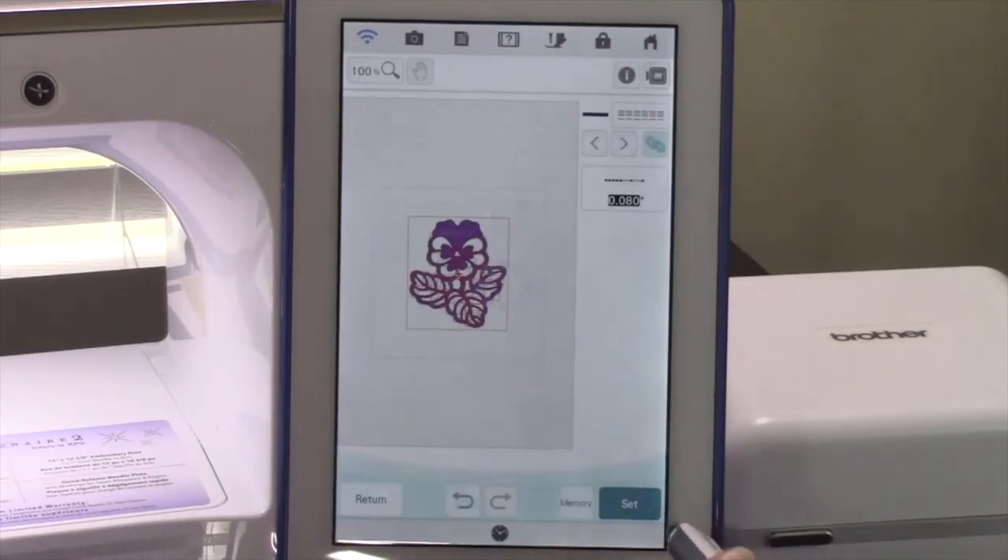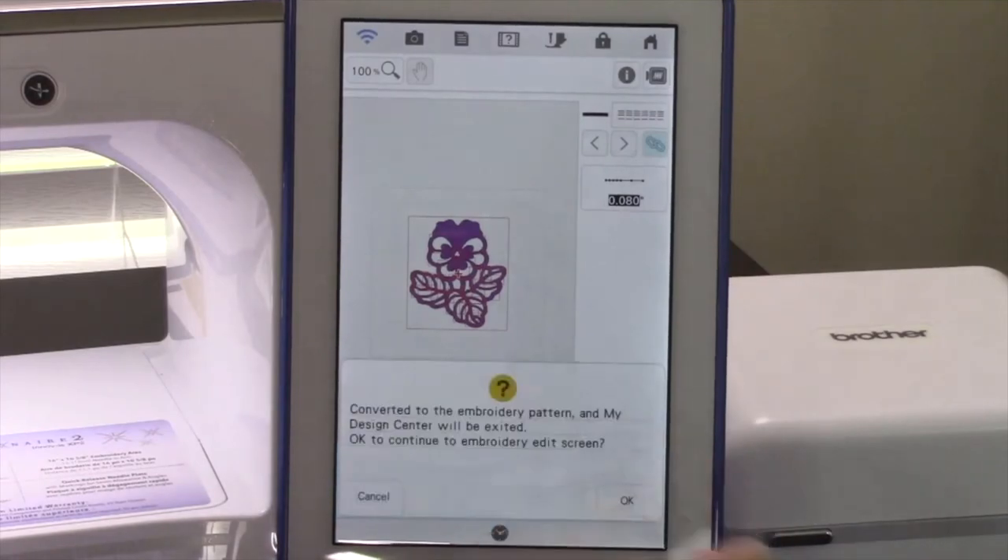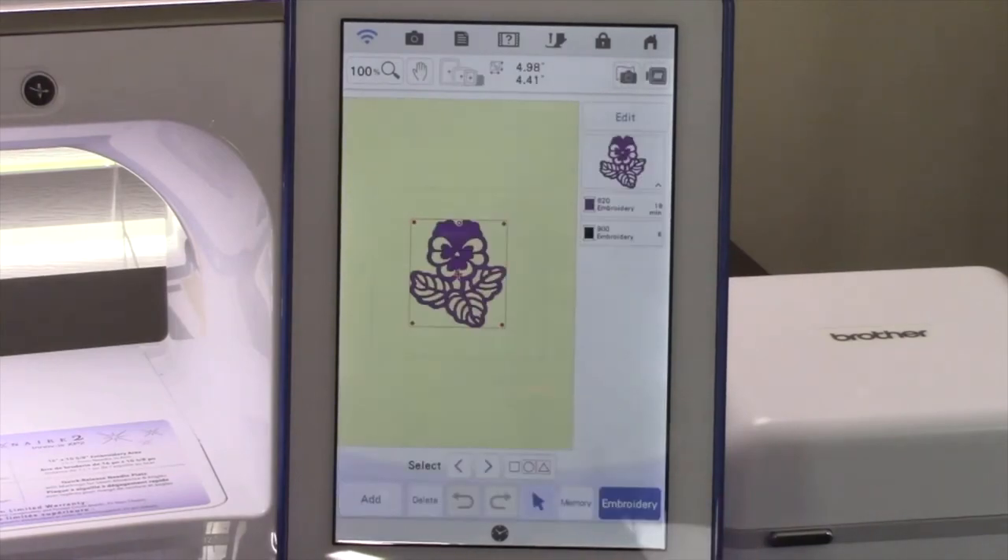Touch Set, because we are all done. Touch OK when the next message appears — this is telling you that you are leaving the creation window and are converting the design to embroidery. If you want to save the created file before moving to embroidery, you will choose Cancel and then Memory before moving on to the next section. Let's touch OK. We're now in embroidery and you're ready to move on and embroider the design.